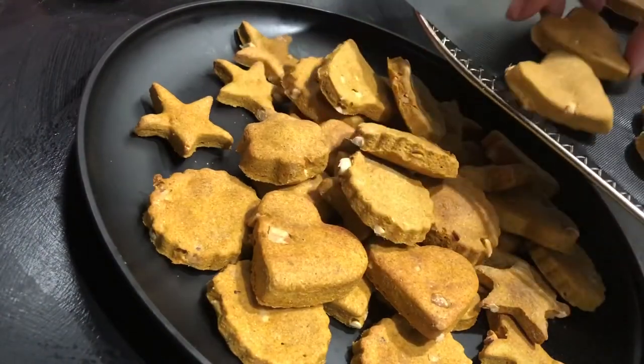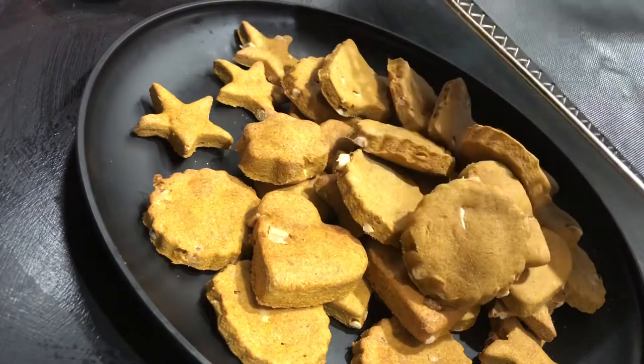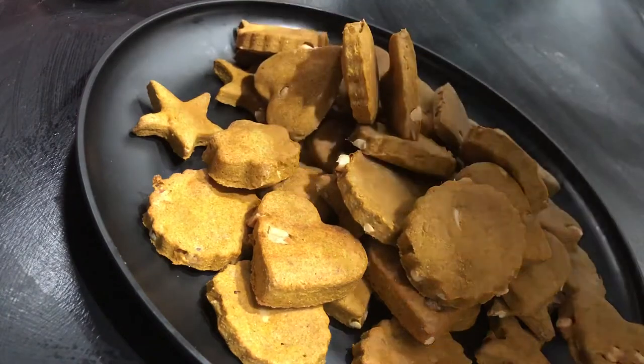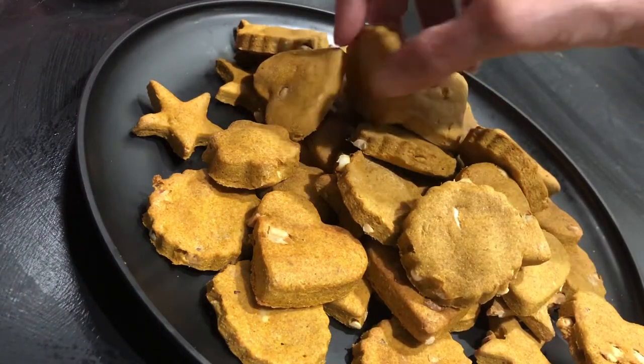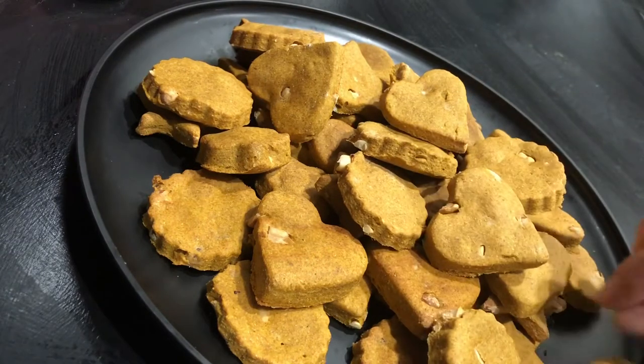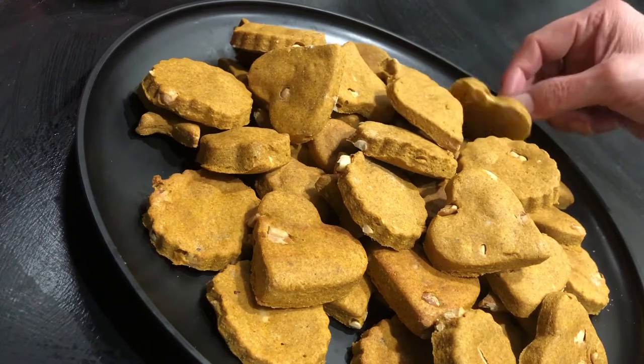And look at there, you guys, we did it. We made some little homemade doggy treats. Let me tell you, these are so fun to make. My doggies are going to be so super happy. Normally right now I would take a bite and show you how great they are, but I'm going to let them do the tasting this time.